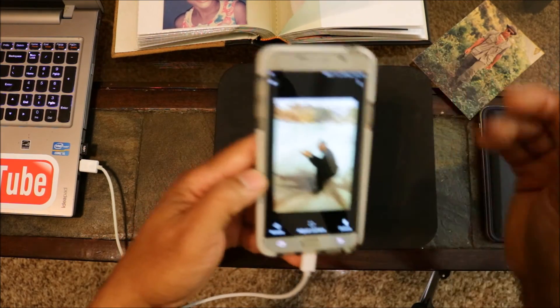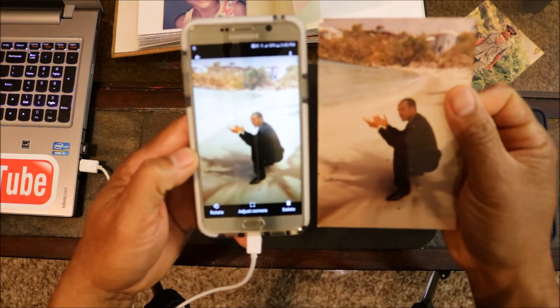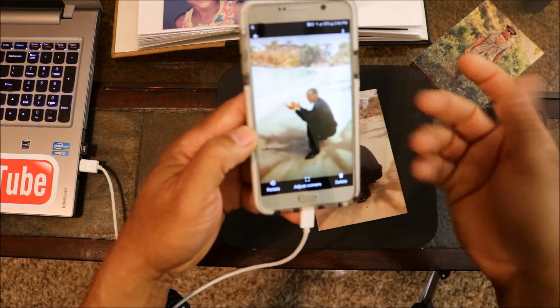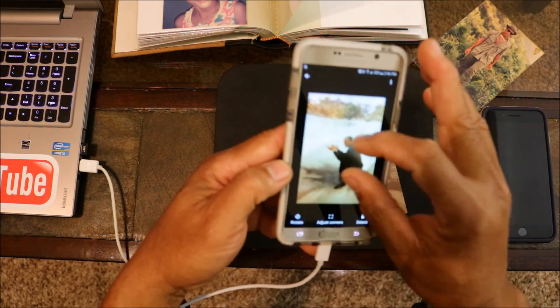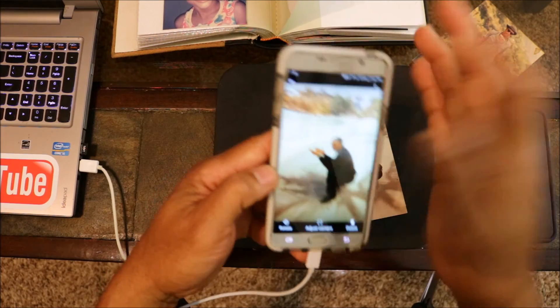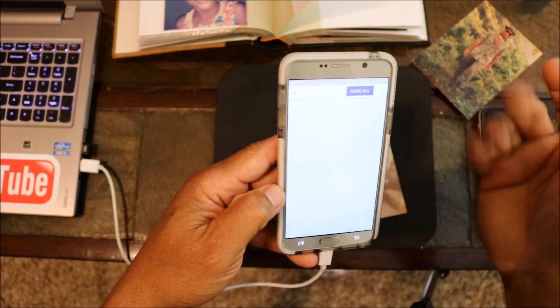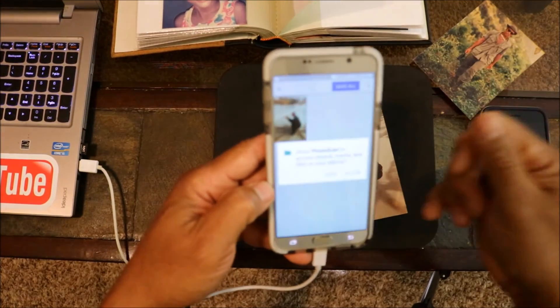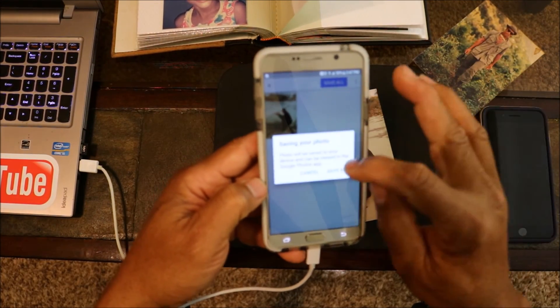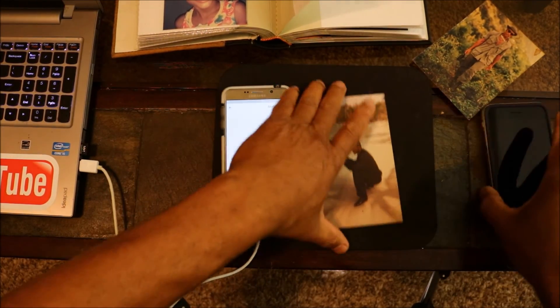There you go, it's done. I'm really impressed by the quality — it might even be a little better than the original photo itself. You can rotate and adjust the corners too. When you're done, you just save it and it goes straight to your gallery. This is Charlie — like and subscribe!